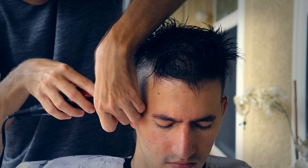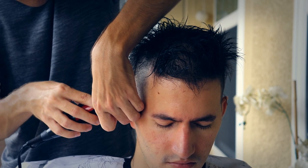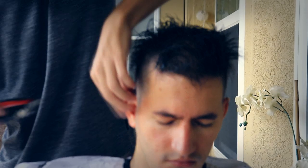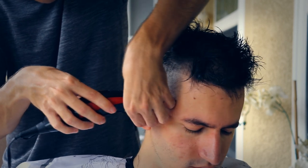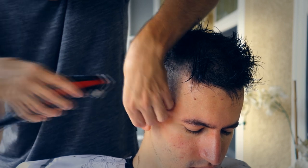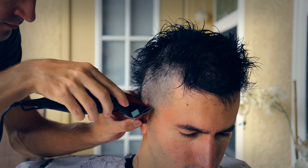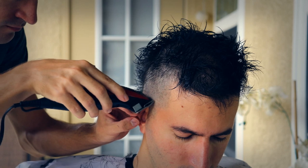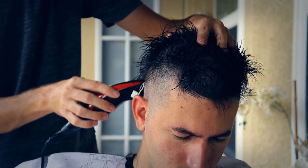I had to lower the volume for this part a lot, even when I end up fanning his hair out. It's quite hard to get around the ears — you have to put them down and all that. You don't want to nick them. I was impressed with how this came out for the first time, honestly. It's definitely harder to do on yourself.